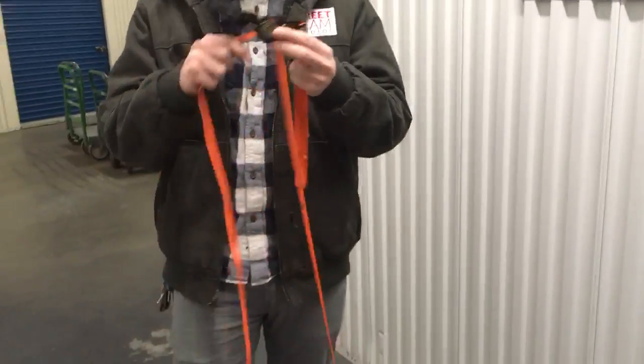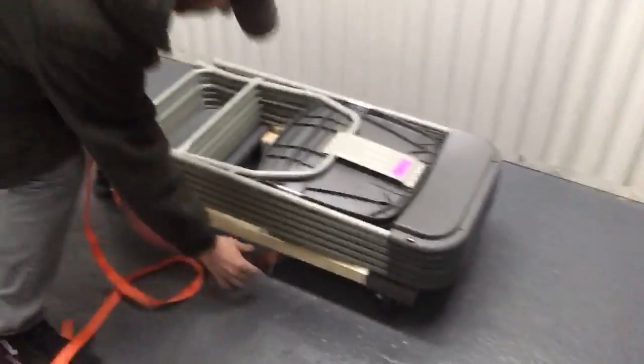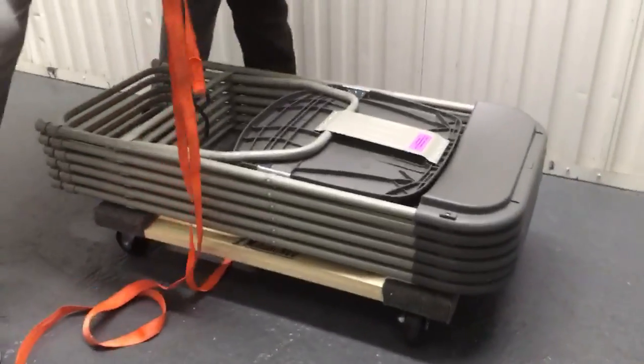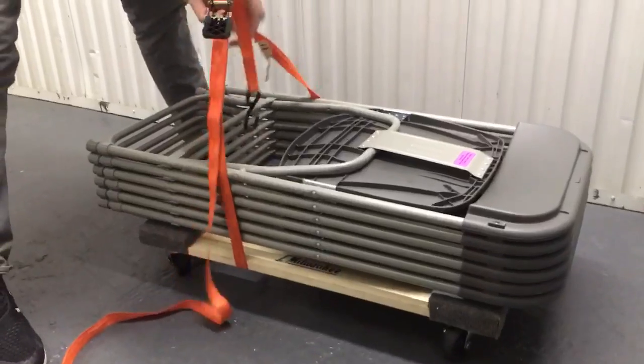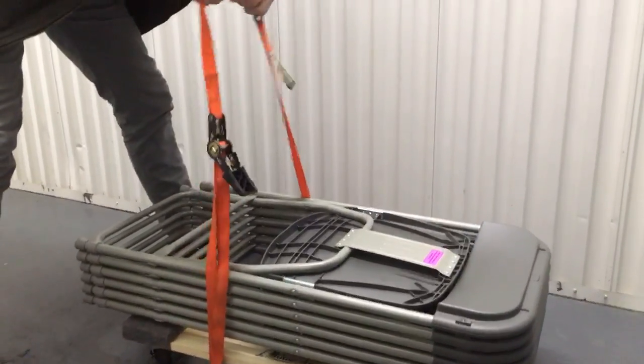So first, you're going to start with it loose like this, and then you're going to take your longer end, thread it through. You're going to make sure that the ratchet is straight — you don't want it tangled up.